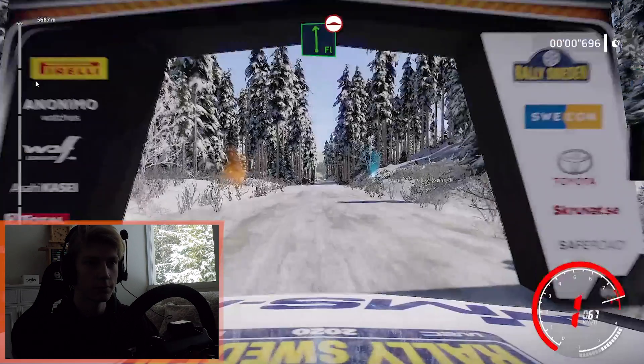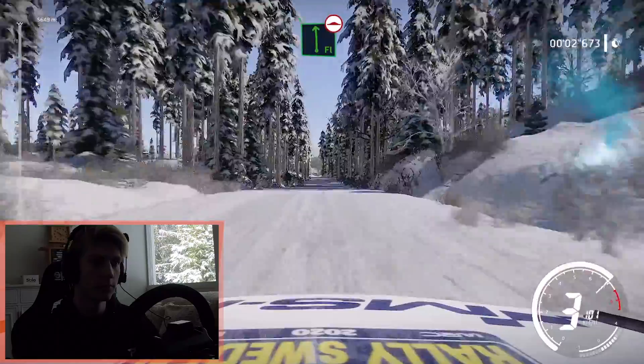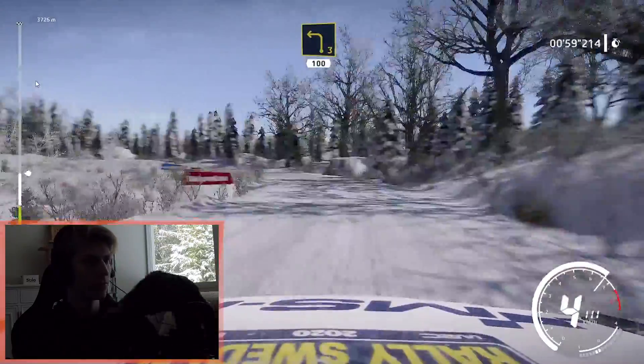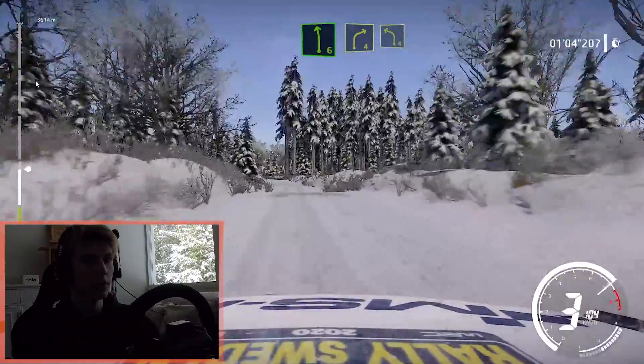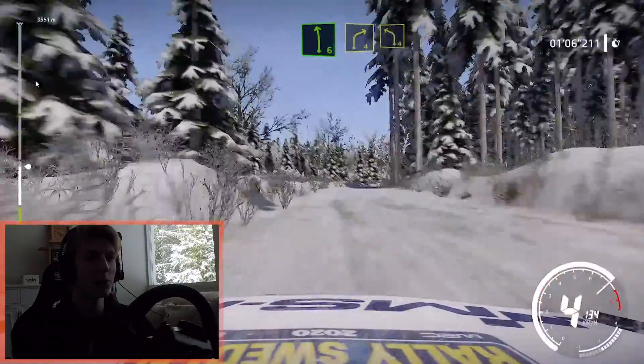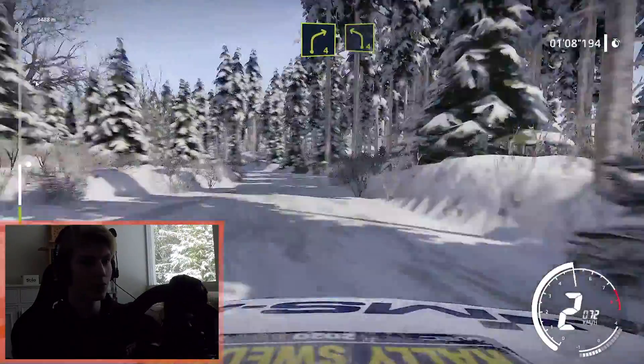Hi, I'm Sami and let's do some Swedish rally stages. But at Sweden you can always use a bit of snow bags.